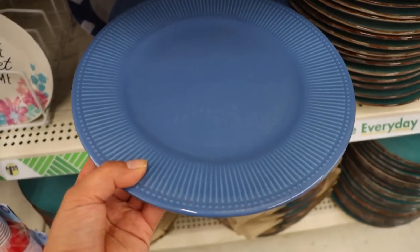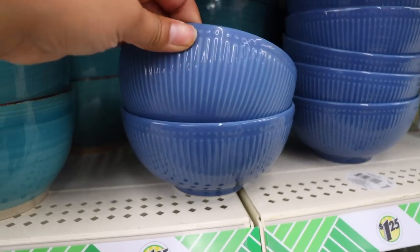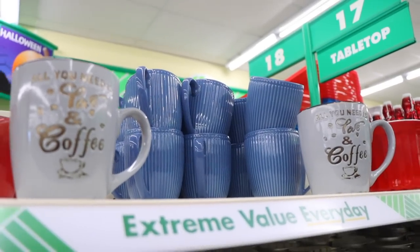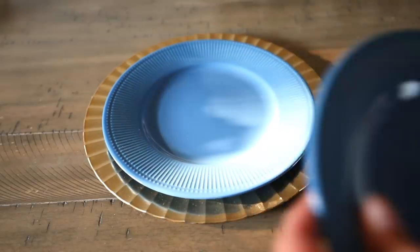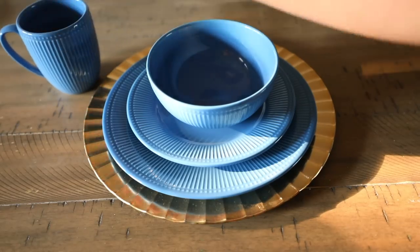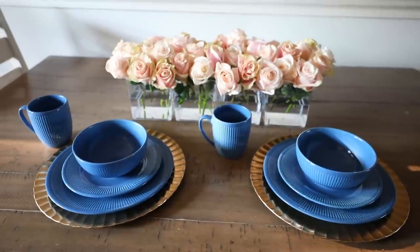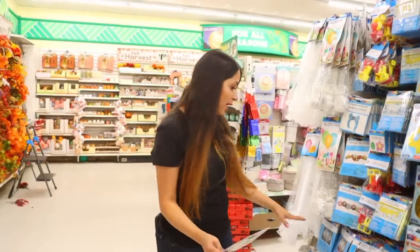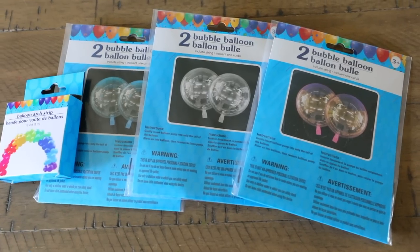Dollar Tree has this new set of dinnerware — blue plates and bowls that are beautiful. I really like looking at new dinnerware and this set is definitely worth a dollar and 25 cents. I paired this dinnerware with a gold charger from Dollar Tree — I use that charger all the time. This dinnerware looks so high-end for the price.